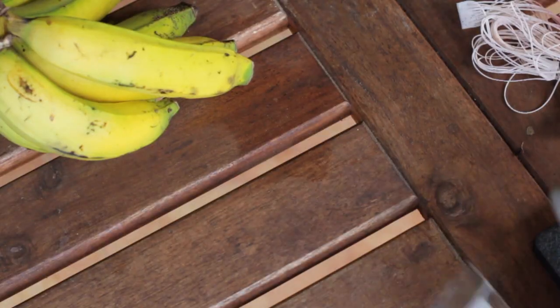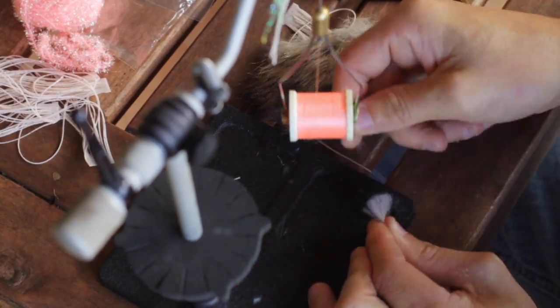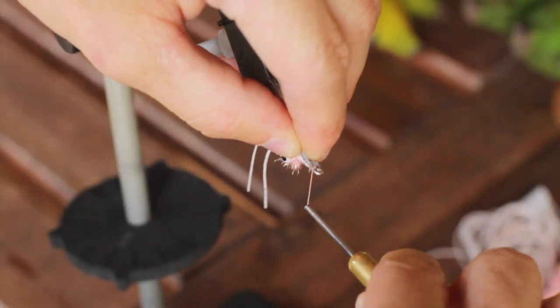Next you can go ahead and grab your coyote fur. We're going to take a little pinch off of this piece and we want to pull out all our guard hairs and then secure it right up by the eye of the hook.